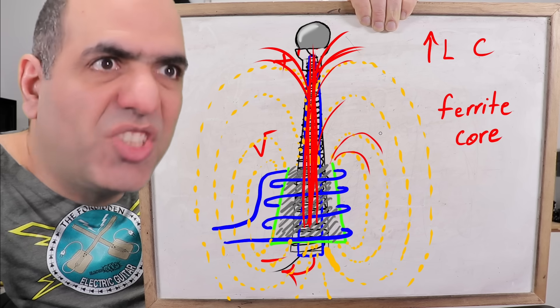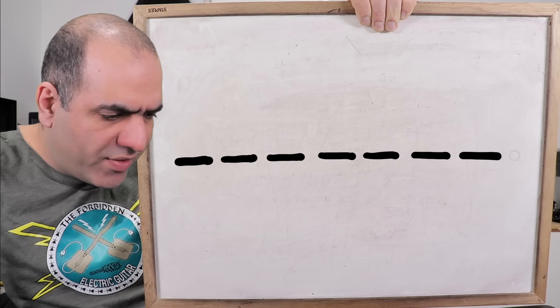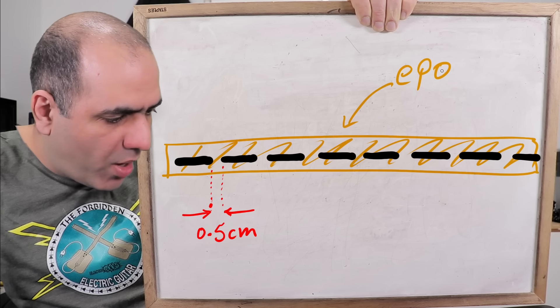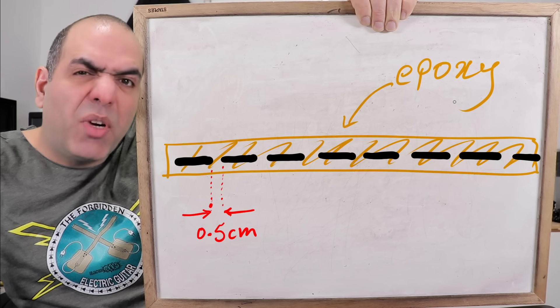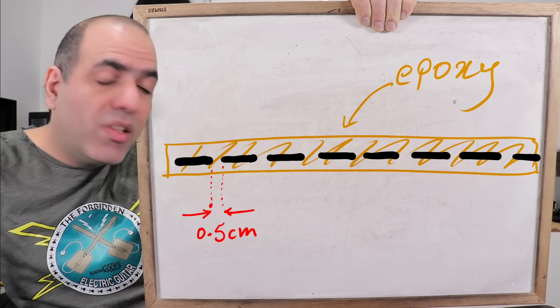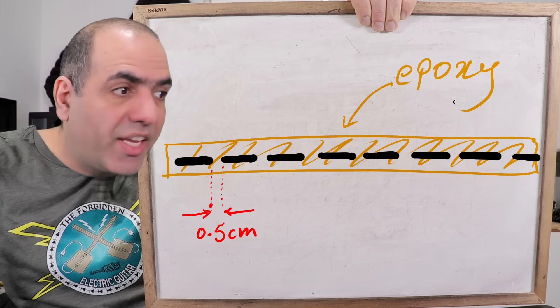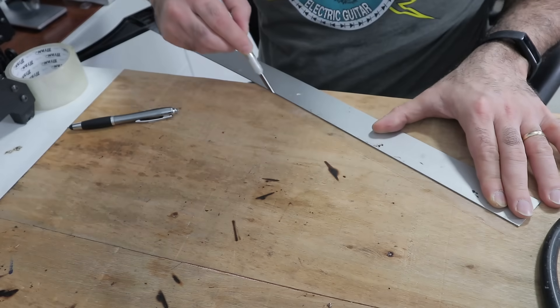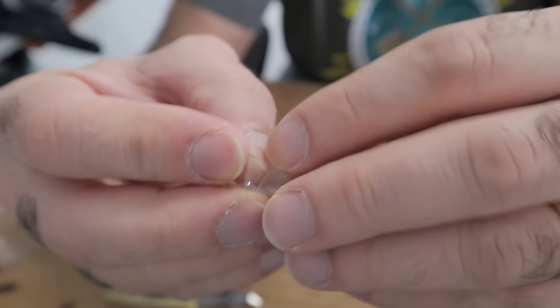But of course we have the problem of shorting high voltage. So here's the plan: I bought a bunch of short ferrite beads. I will place these beads at a distance of around half a centimeter from each other, then encase the whole thing in epoxy. The goal is that not only is this not a continuous core — so it doesn't place super high voltages close to each other — but also all the gaps between them and around them are covered with epoxy, which should provide a very good insulator against high voltage arcing through it.